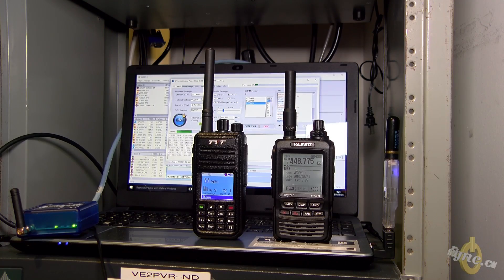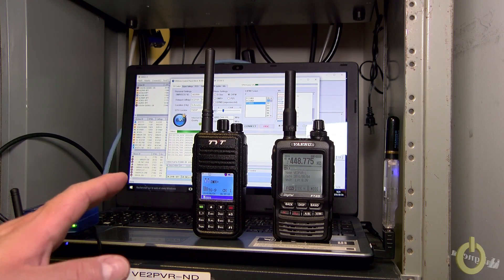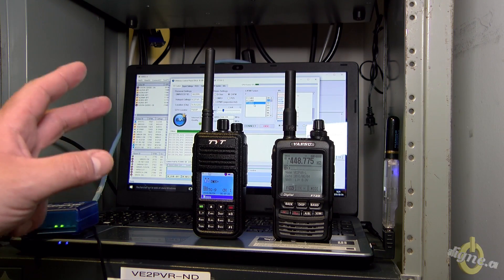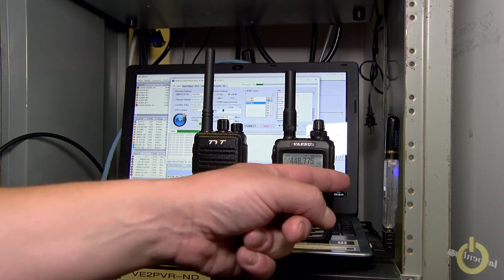Hello everyone, this is a very quick demonstration of the OpenSpot. You can see the complete setup here. In the back on the computer you can see I have the DV4 mini software connected to the FC-S003 on port 1. The DV4 mini is over there.